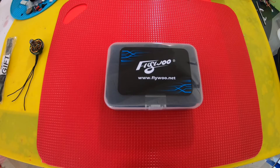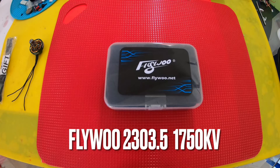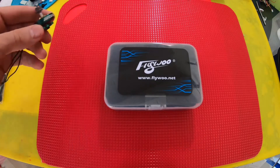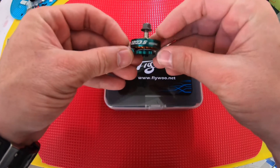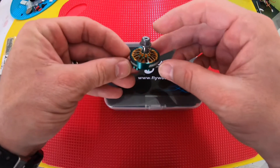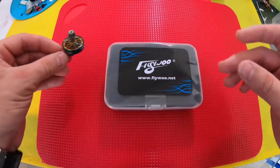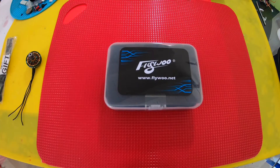How are you doing guys? Chris here. My motors came in today. These are the Flywoo 2303.5 and I think they're going to be a good comparison with the 2203.5 from Diatone. These are the Toko motors, so I'm going to do a side by side comparison with the Toko motor and the new Flywoo 2303.